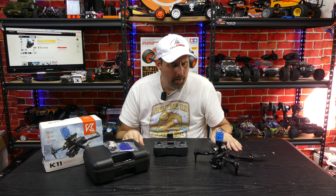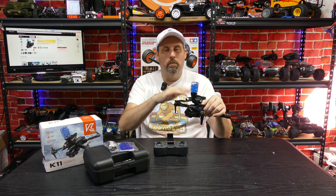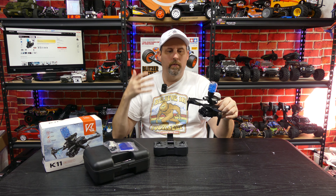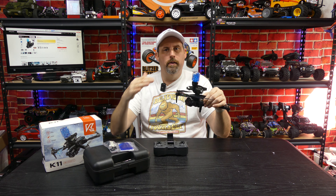This is of course an altitude hold drone. On the controller, upper left is your speed switch — it has three rates, which increases the yaw, sportiness, and pitch. You've got some trims over here for your pitch and roll.